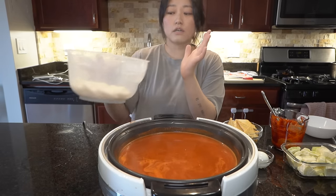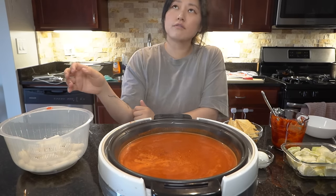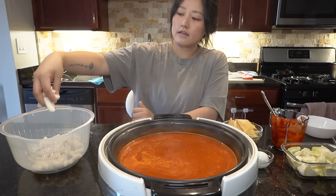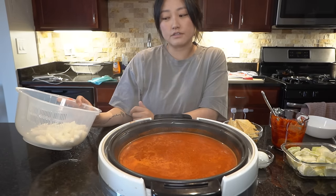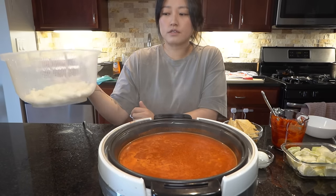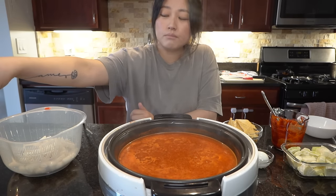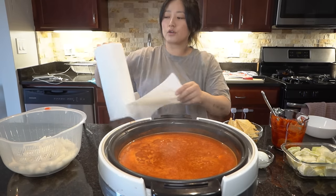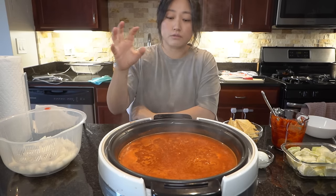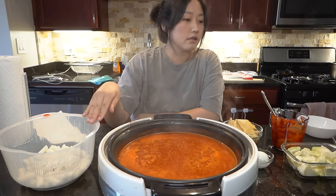These rice cakes were not frozen because I made them like a week and a half ago and I just had some left over, so I decided not to freeze them. I kept them in cold water for a few hours and they're ready to go. That step is so important because you don't want your rice cakes to crack and go into pieces when you dump them into hot water or hot soup.